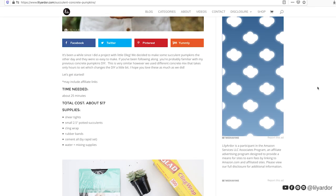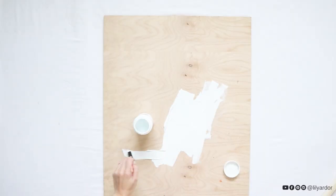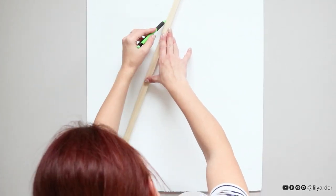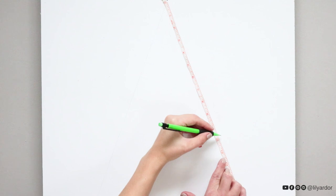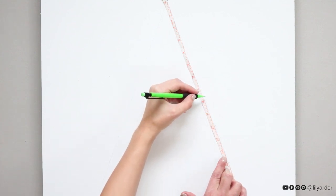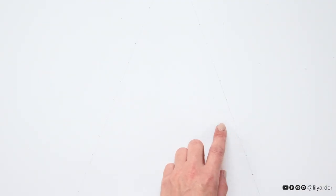This Christmas tree is actually really easy to make. First off, I painted my wooden board white. Once it was dry, I measured and marked where I wanted my tree with a pencil. Then I lay a ruler next to where I marked the tree shape and marked dots an inch apart to help me know where I need to drill the holes.